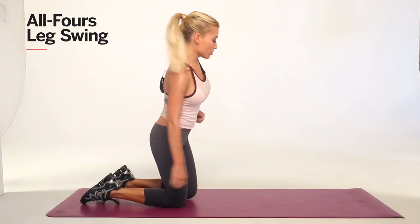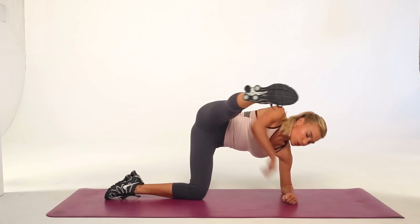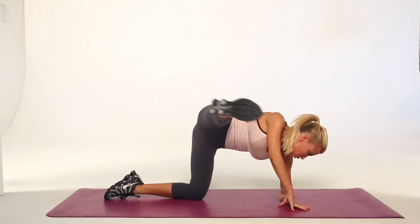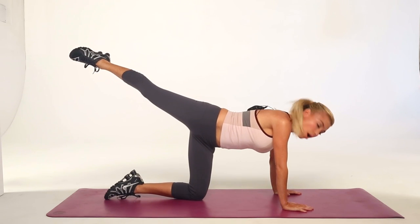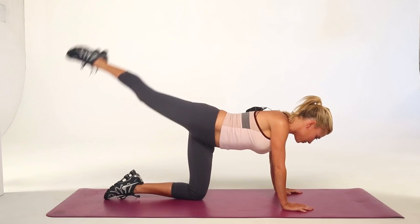You're going to start lower down on your left elbow. Your leg is going to be extended directly out to the side of your right hip. You're going to be down on your elbow and as you swing that straight leg to the back and then up, you're going to press yourself up onto both hands. Lower, swing, lift.